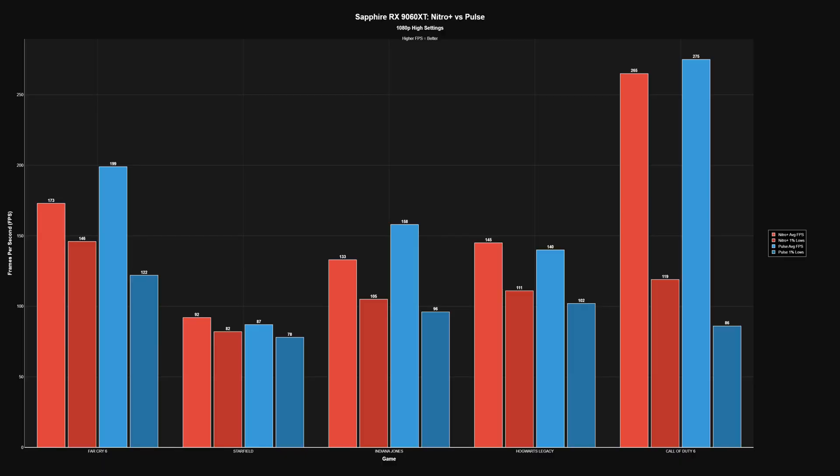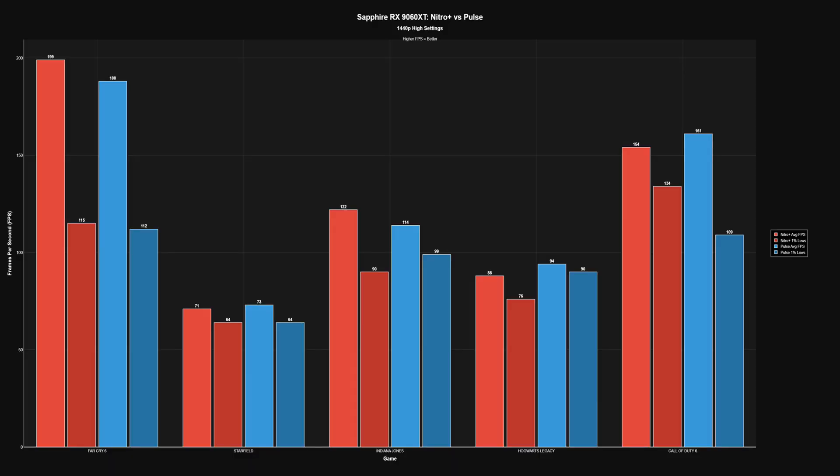I've done testing at 1080p, 1440p, and 4K. The graphs also include results from the Pulse version of the 9060 XT from a previous review. At 1080p: Far Cry 6 averaged 173 fps with a 1% low of 146; Starfield averaged 92 with a 1% low of 82; Indiana Jones averaged 133 with a 1% low of 105; Hogwarts Legacy averaged 145 with a 1% low of 111; and Call of Duty 6 averaged 265 with a 1% low of 119.